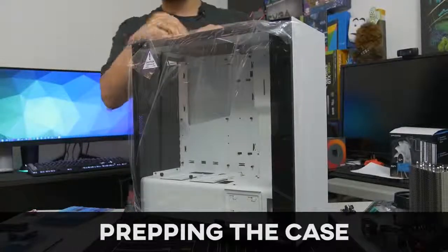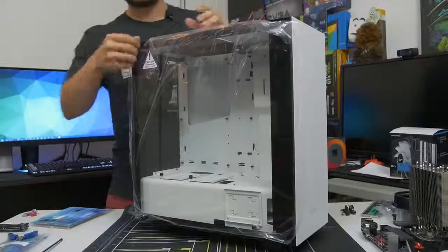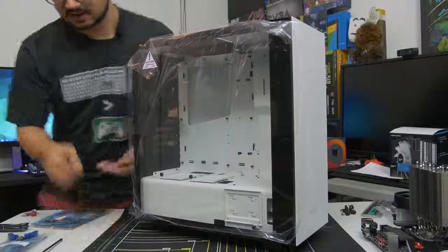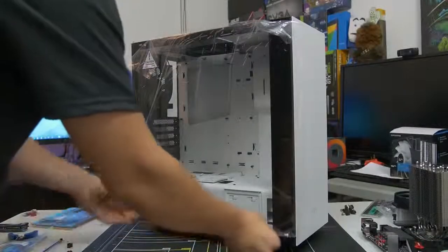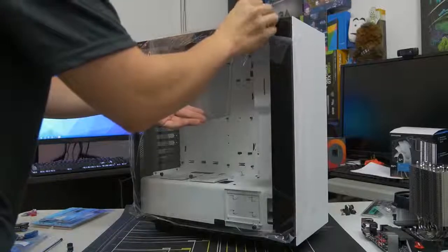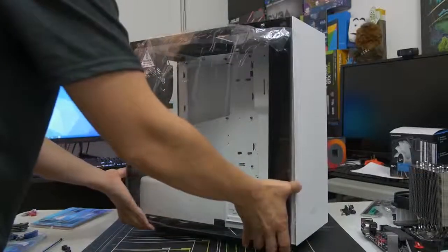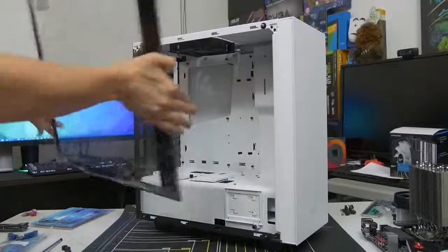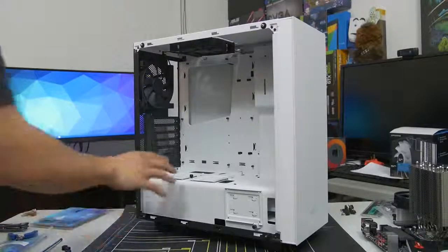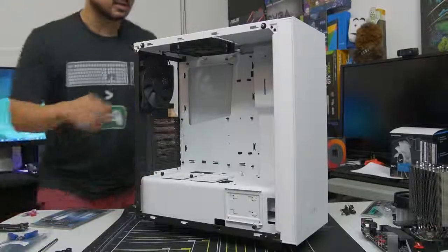We've got our case now, so go ahead and get your case out of the box. Be careful with it, especially if you've got something like a tempered glass side panel — it can be very fragile. We need to prep our case so we can fit our now prepped motherboard snugly inside. I'm going to take off this side panel. If you have a more conventional side panel that's not tempered glass, you probably have two thumbscrews on the back or something similar depending on the case. Remove the side panel carefully. I would advise leaving the plastic wrap on the side panel window until you're absolutely 100% complete with the build.